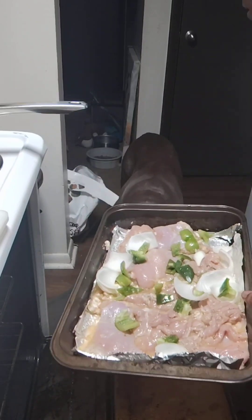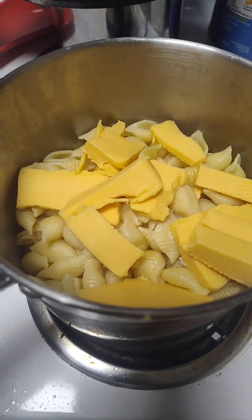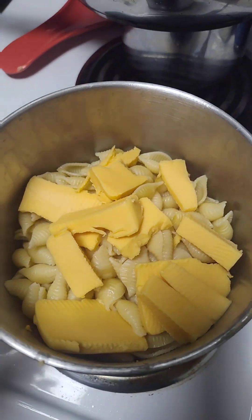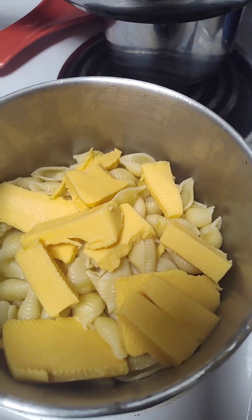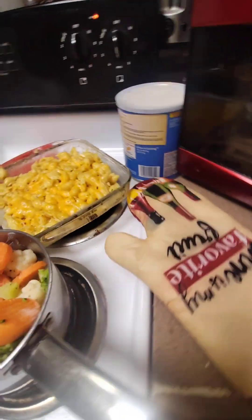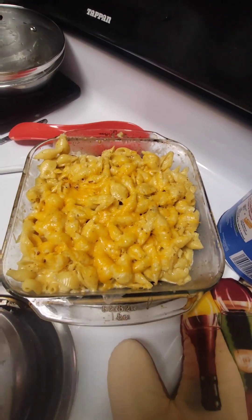It smells good! My dog's in the way — I always tell him to get out the kitchen. The camera's clearing up now. I got the macaroni on, and I just cut up the cheese in big chunks. I'm going to mix it up and come back so y'all can see what the macaroni looks like.